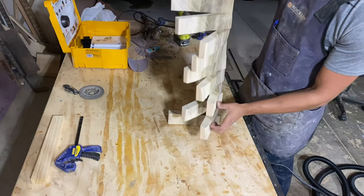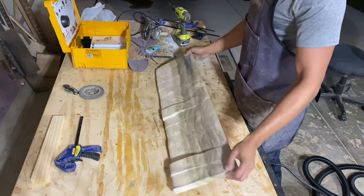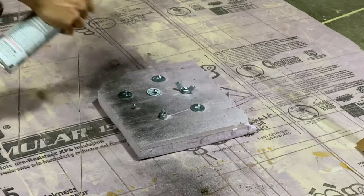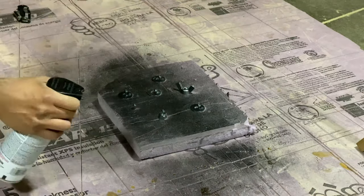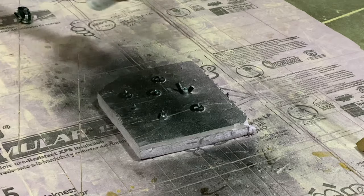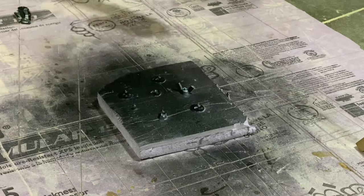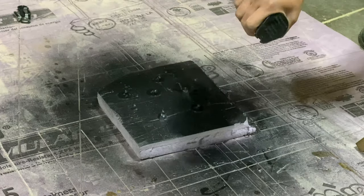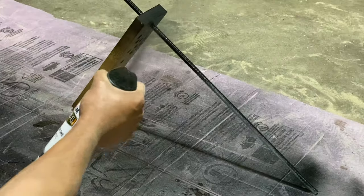Once I got the slats on the all-thread, they all pivoted pretty well and things were looking pretty good, so I could look at the hardware. I didn't want silver hardware, so as mentioned earlier, I gave all the washers, the locknut, and the wingnut a quick black coat with the spray paint. This ended up really making the piece look a lot more clean and a lot more modern.